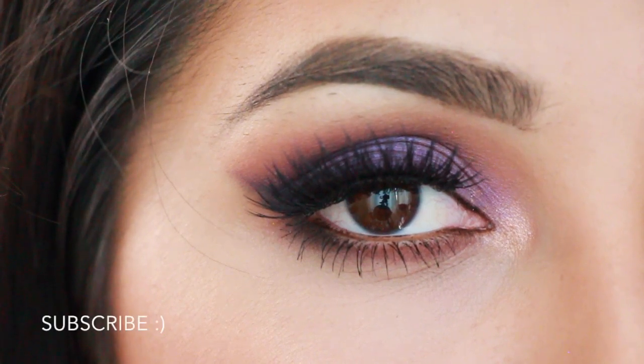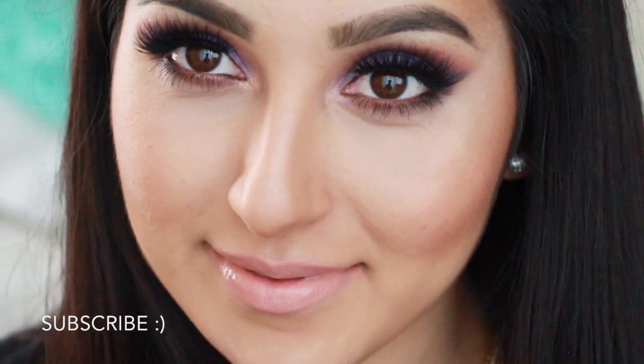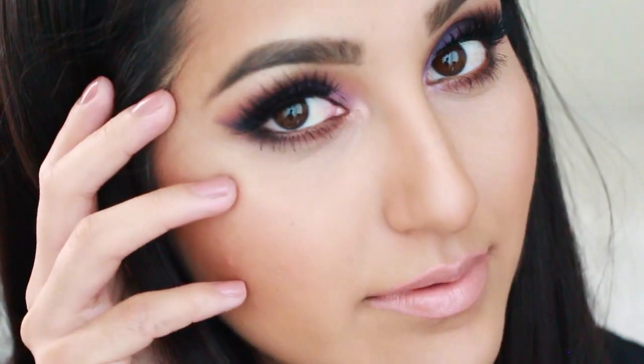Hi my beauties, welcome back to my channel! Today I'm back with another tutorial, and this time I'm going to be using the Anastasia Amrezy palette to create a purple smoky cat eye. If you guys want to learn how to get this makeup look, just keep on watching.